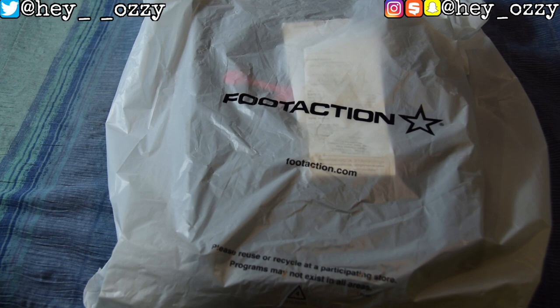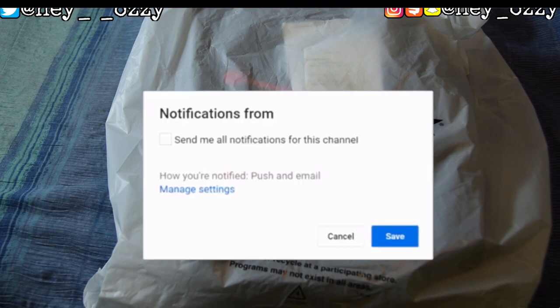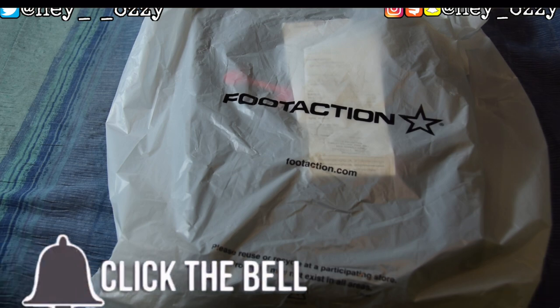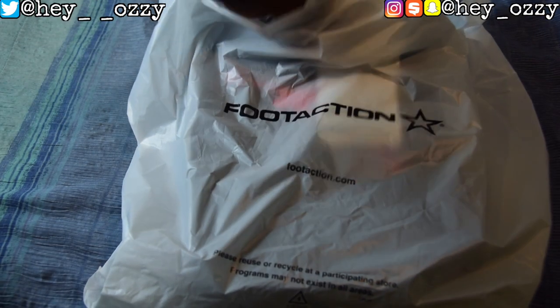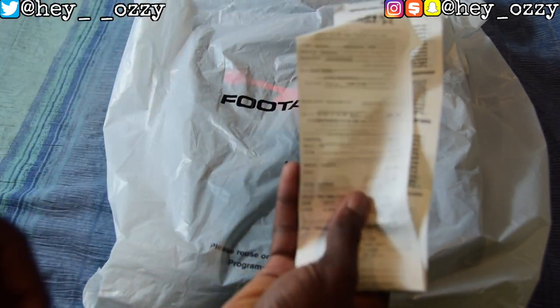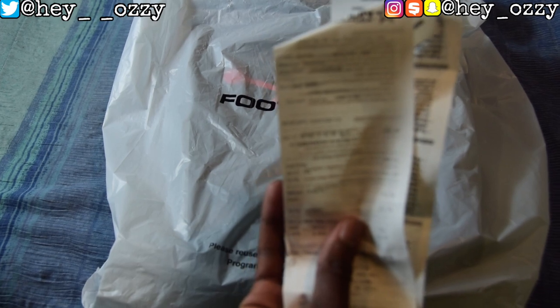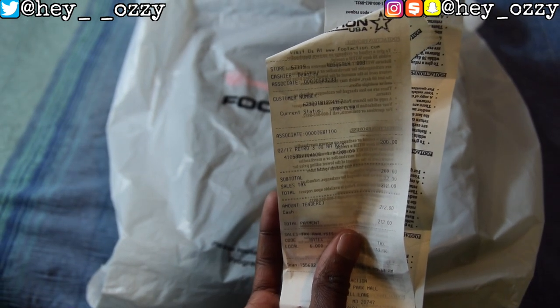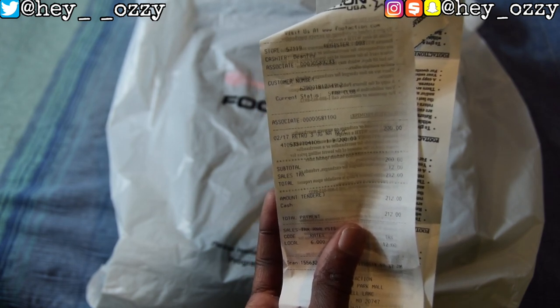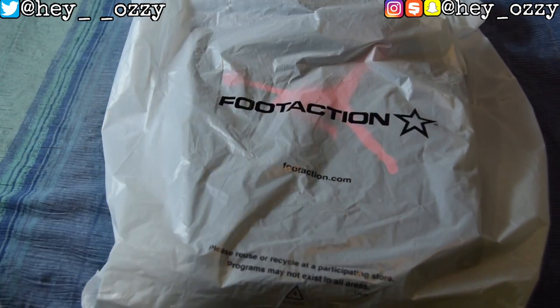Hi guys, my name is Ozzy and today I'm going to be doing a review on the Air Jordan 3 Black Cement that came out on February 17th, 2018, this past Saturday. As you can see early in the video, I just got to Foot Action. Go ahead and press the subscribe button, press the like button, and tap the notification bell to be notified when I upload. These shoes retail for $200, and the tax was six percent in Maryland, so I ended up paying $212. Now let's go ahead and open up the box.